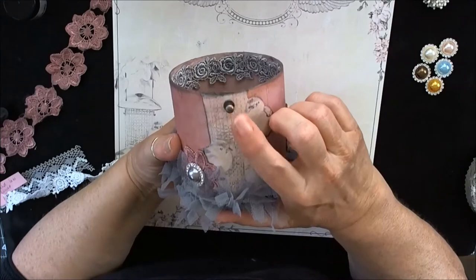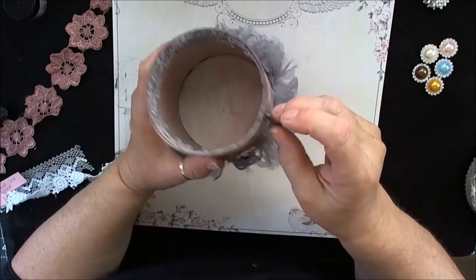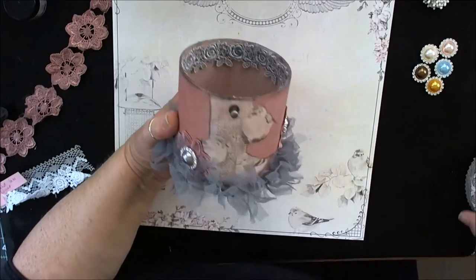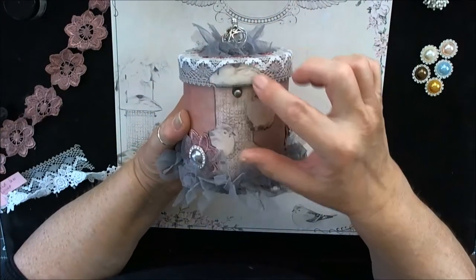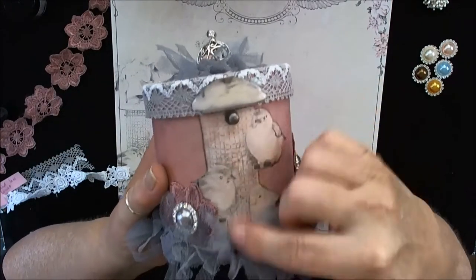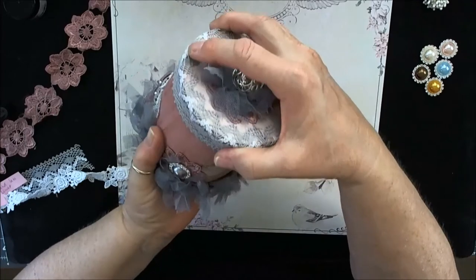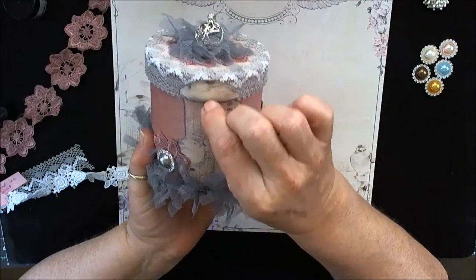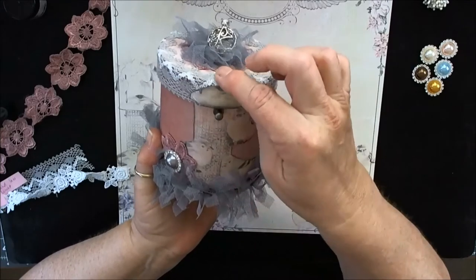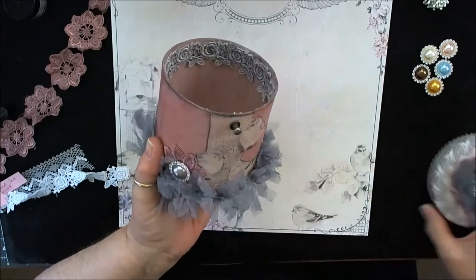I attached this Tim Holtz hitch fastener here and it looks like a bird perch, but the reason I did it is this is the top of the bird feeder and I didn't want it to go beyond there because I want you to be able to see the little bird. So I attached the hitch post there so it will stop my lid from going any further down. That's the reason for that.